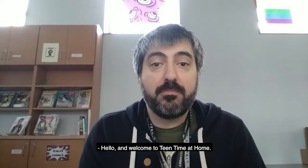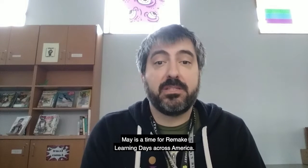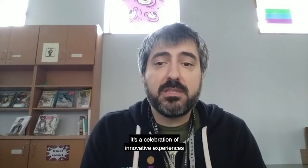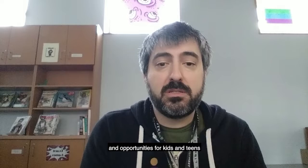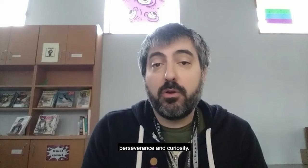Hello and welcome to Teen Time at Home. My name is Matt. May is the time for Remake Learning Days across America. It's a celebration of innovative experiences and opportunities for kids and teens to develop a sense of creativity, perseverance, and curiosity.